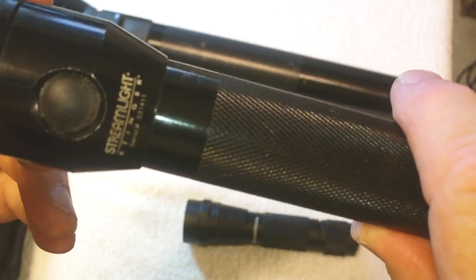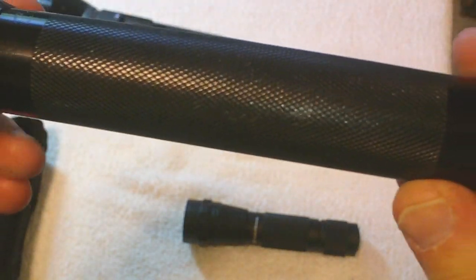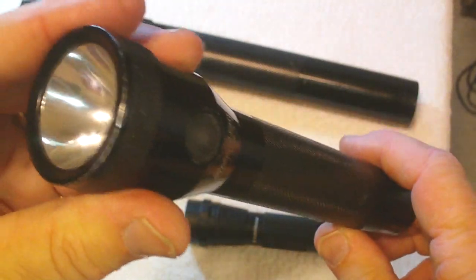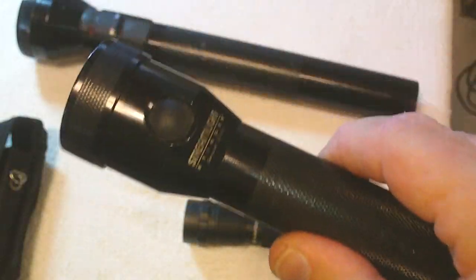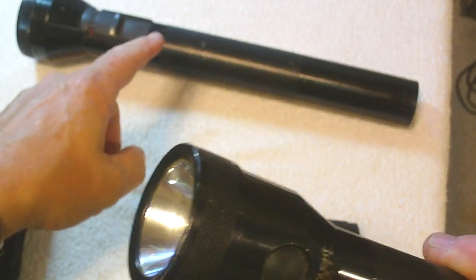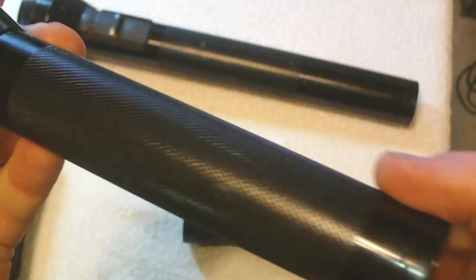If you fully charge and discharge the battery and take good care of it, the average battery with regular daily use — like I used every day in the field — lasts probably about a year. The bulb on the Stinger is just as bright as the original large Streamlight. It has serrations in the handle, it's easy to grip, and easy to keep control of.